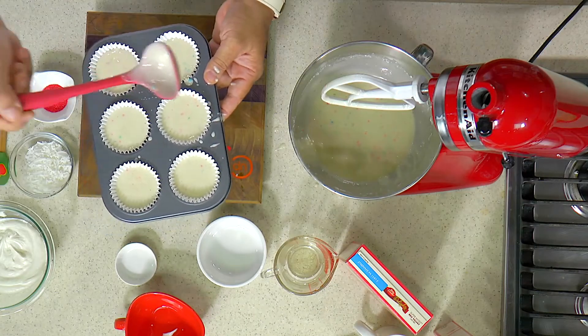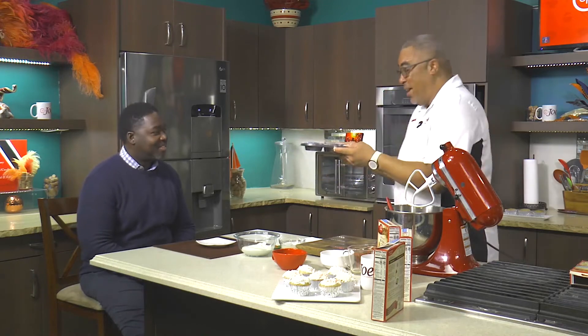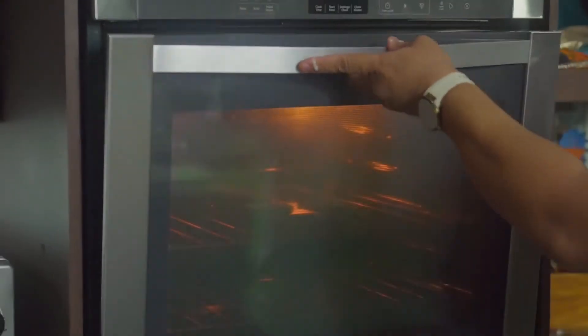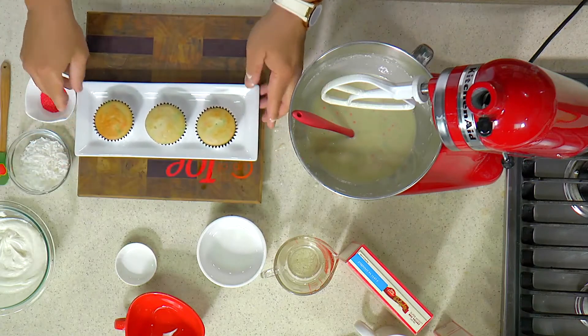You can put your hands together for me! This goes in the oven and bakes for just about 12 to 17 minutes. Thankfully, I have a couple that are done here already.